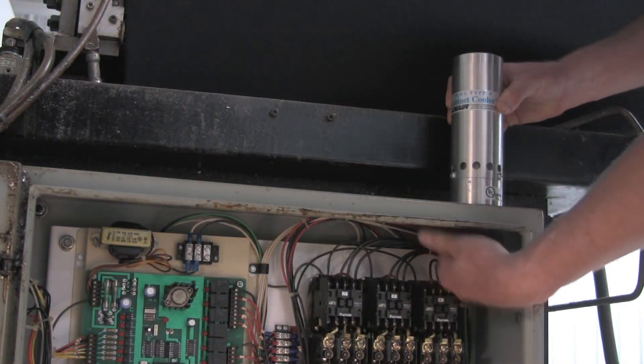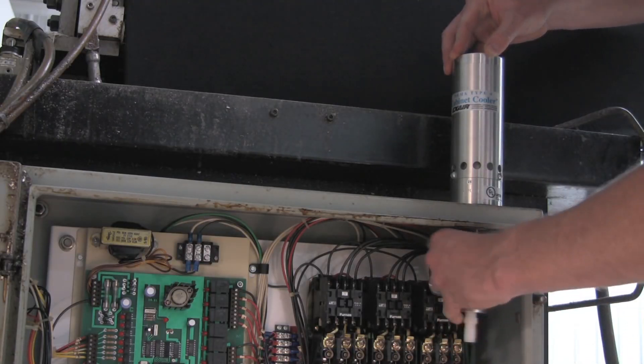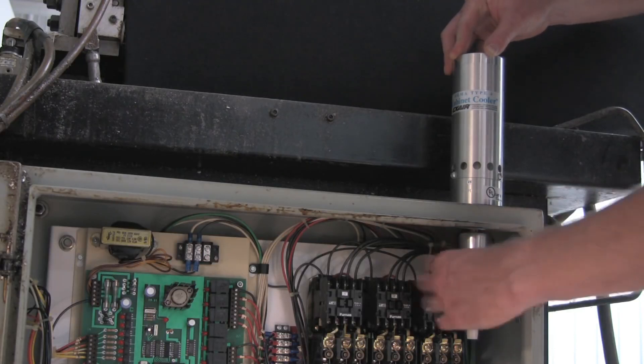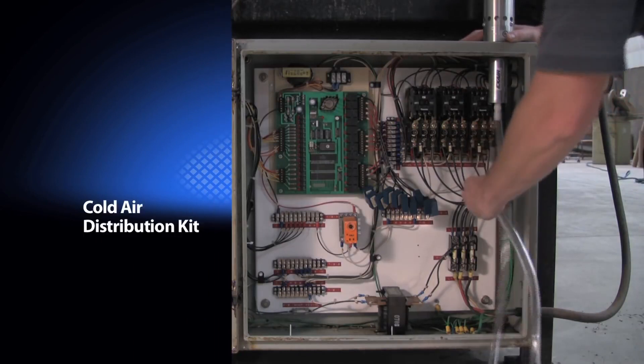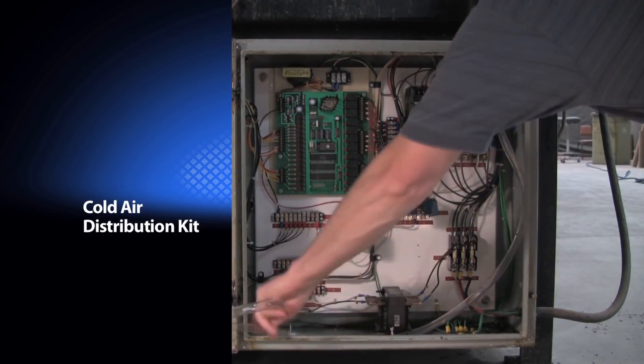The compact cabinet cooler is quickly installed through a standard electrical knockout hole and held in place with the supplied lock nut. The cold air distribution kit consists of clear tubing and adhesive clips that make it easy to direct the cold air to the most sensitive components in the enclosure.